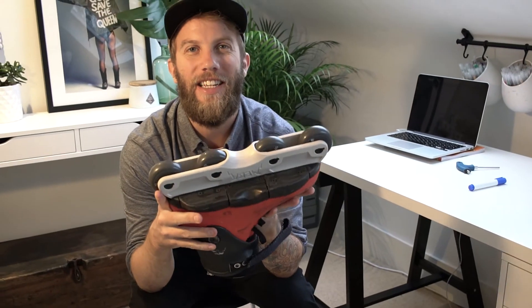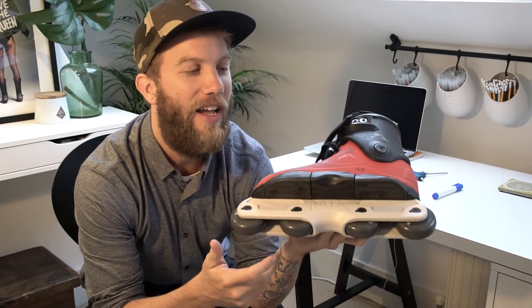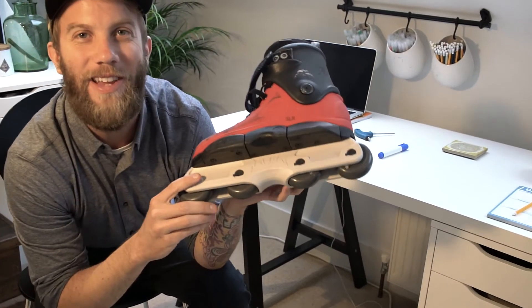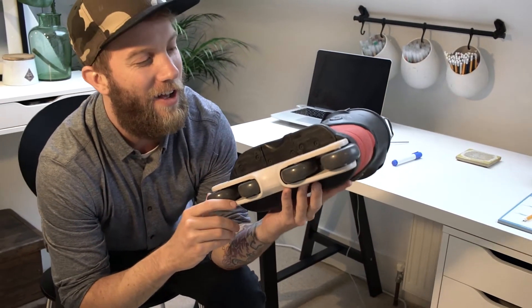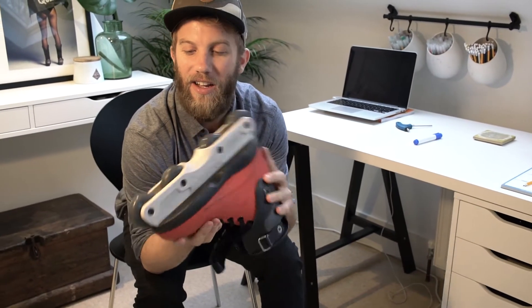They come in two different sizes — medium and long. I'm skating the long even though I'm skating a tiny little skate. I don't think they look too stupid with the long frame — you might have to tell me in the comments — but I like a longer frame: better speed efficiency, more stability.